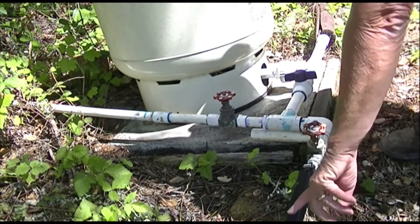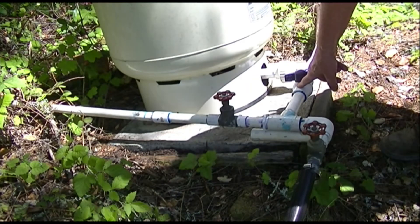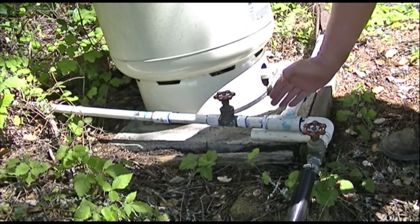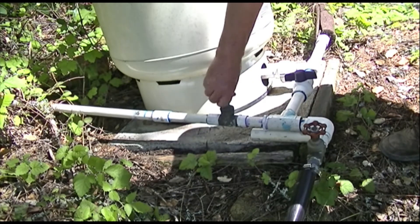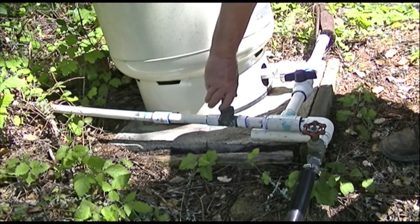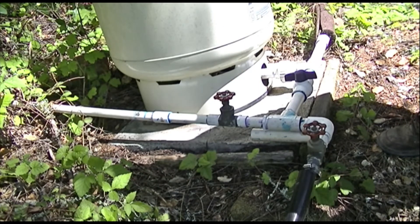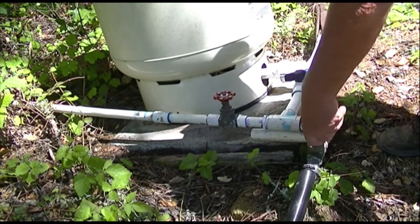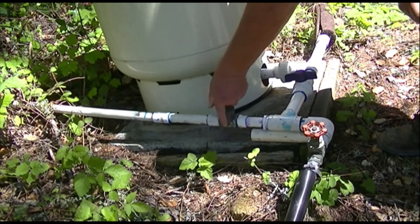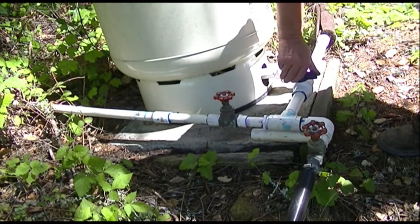This is the supply line to the house. This is the supply line from the gravity tank. This is the supply line from the pump. So if you shut this valve, you isolate the pump from the house. If you open this valve, you allow the gravity water to come down the hill and into the house. If you shut that valve, the water cannot go up the hill or come down. To fill the tank, you shut off the valve to the house — or you could leave it open if you wanted — and you open the valve to the tank and to the pump.